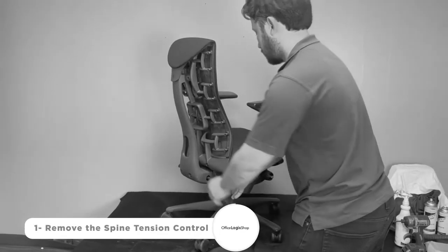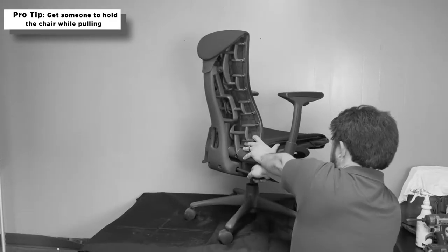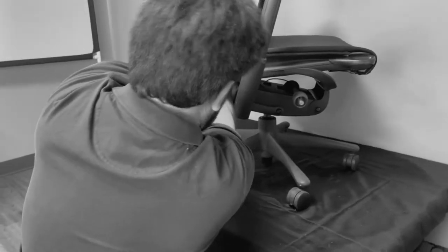Prior to changing the back's fabric, you need to remove the back. You can easily do this by watching our Herman Miller mBody back replacement video in the description below.